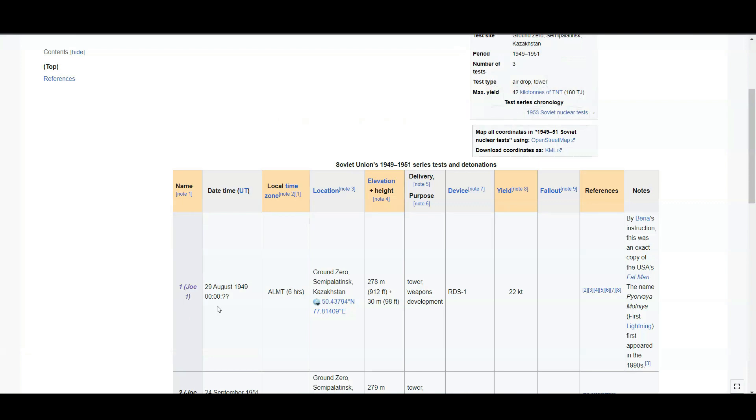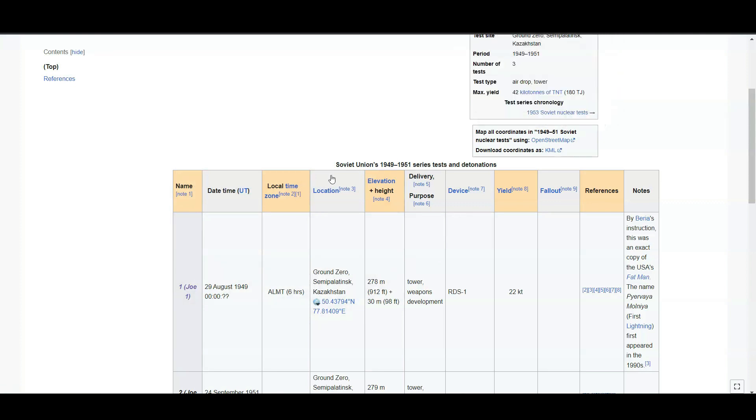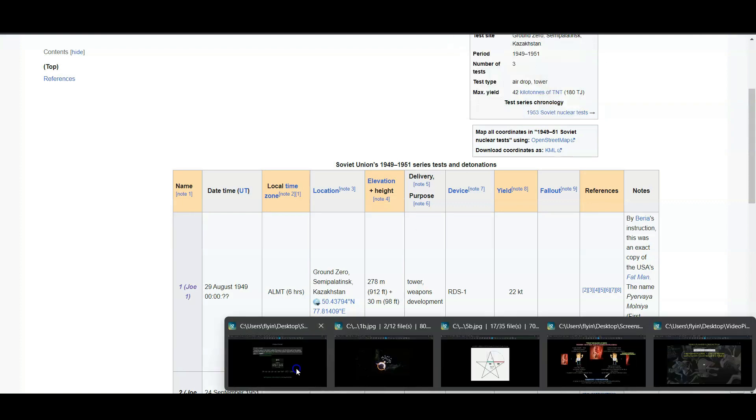So we have this connection: the first Russian nuclear test called 'Joe One,' Russia has 969 total nuclear devices, and from our first test to Joe Biden's birthday was 969 days. Of course the 969 connects back to this 1377.